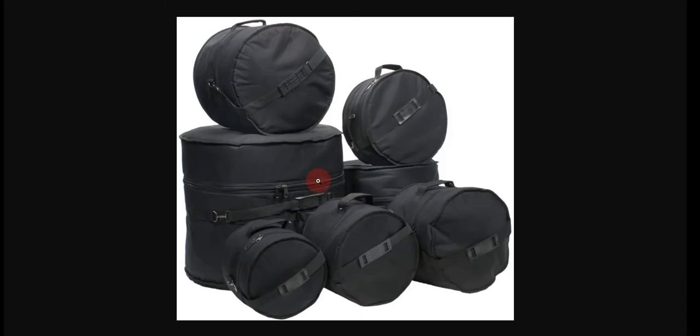Our fourth choice is the X-Pro 7-Piece Deluxe Padded Drum Bag Set. It features a lined interior and heavy-duty zippers. There is no noted advantage over this product's competitors.